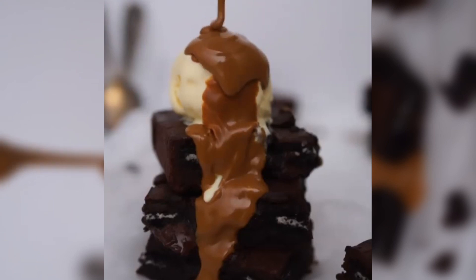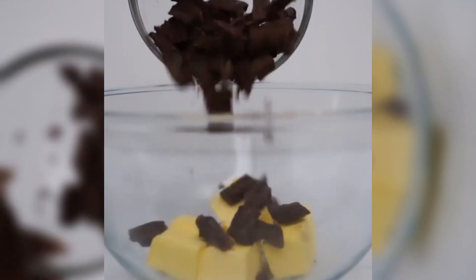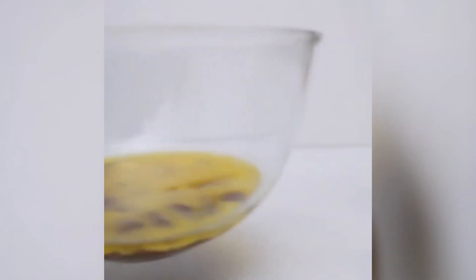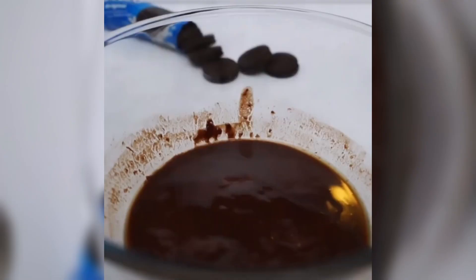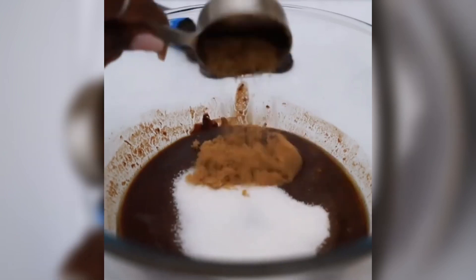Firstly, you'll start by adding your 200 grams of butter and one cup of chocolate chunks in a bowl, then melt that in the microwave for three to four minutes and mix. Then you will add your half a cup of custard sugar and a quarter cup of brown sugar and fold in.